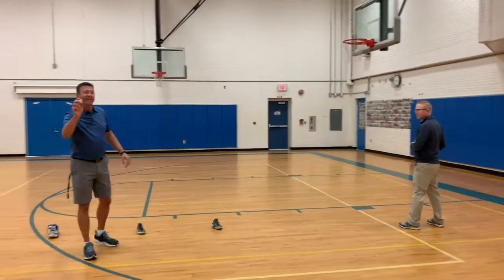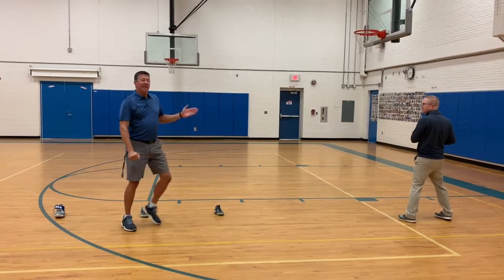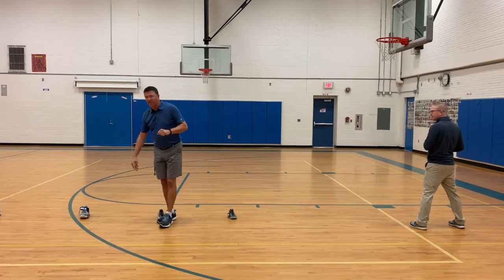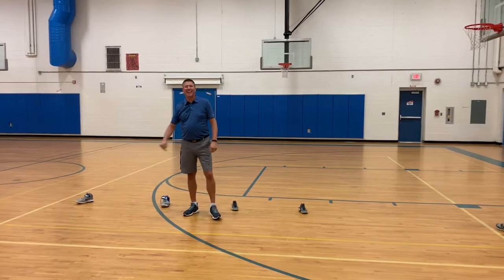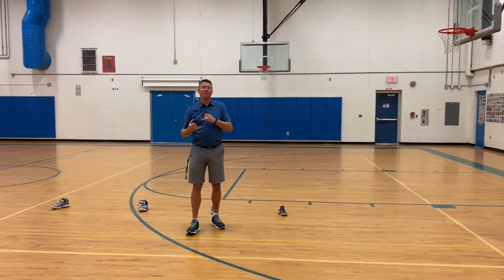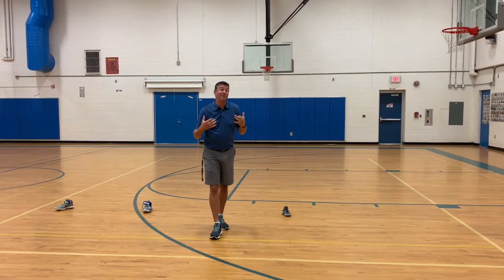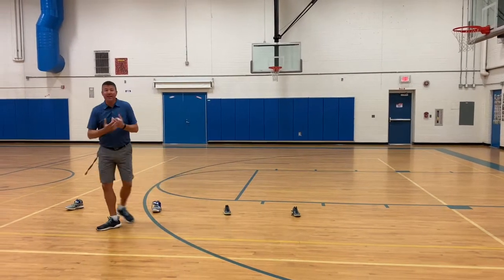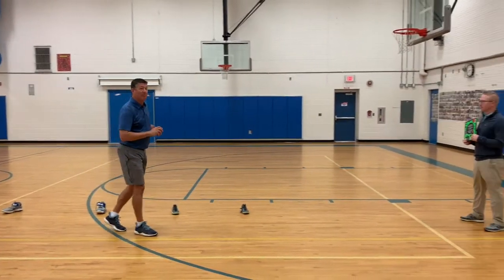I'm going to toss this paper ball to Mr. Johnson and he's going to hit it. If he hits it past the first shoe, he gets 1 point. Past the second shoe, 2 points. Third shoe, 3 points. And if it reaches the last one, that's his home run — 4 points. As we're working together, we're working on hitting, throwing, and also catching. I'm going to try to catch it. If I catch the ball, we get double the points. So if I catch the ball at the 3-point line, we get 6 points.